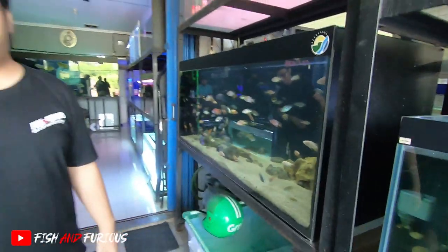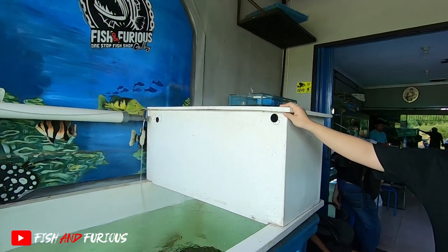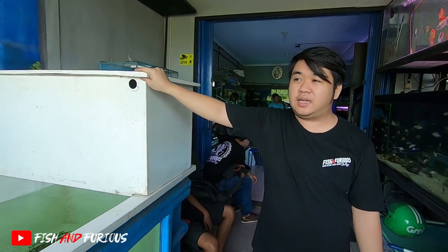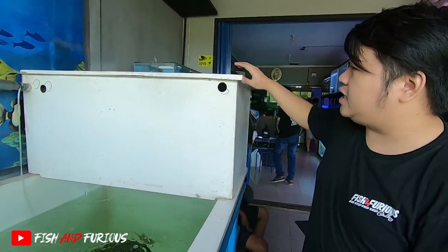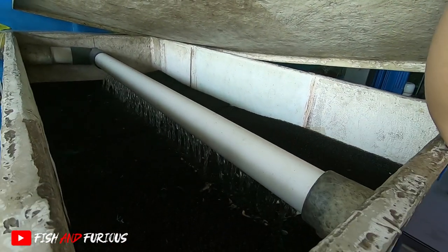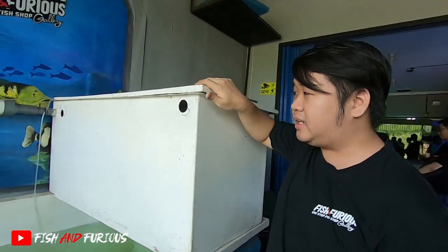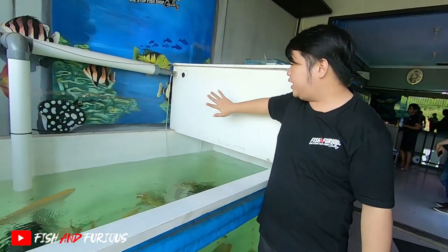Untuk kolam gue yang gede, yang bak fiber, gue pakainya trickle filter. Kenapa dibilang trickle filter? Karena di dalam sini nggak ada airnya, guys. Jadi dia dari pipa, keluar air itu langsung turun ke bawah - nggak ada tampungan air di sini. Itu namanya trickle filter. Gue pakainya kiri dan kanan.